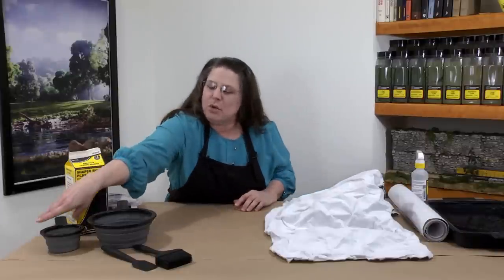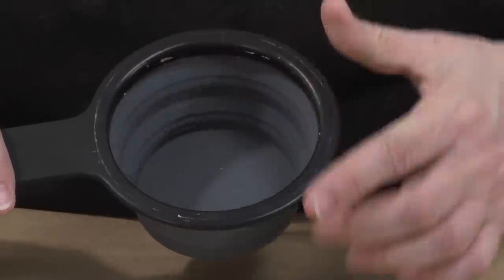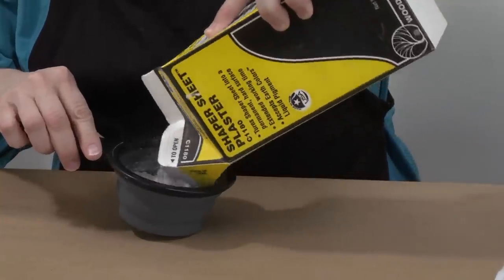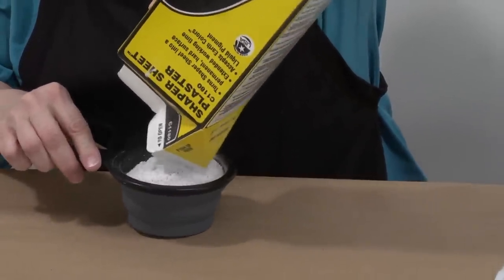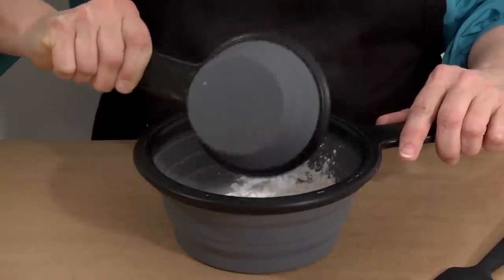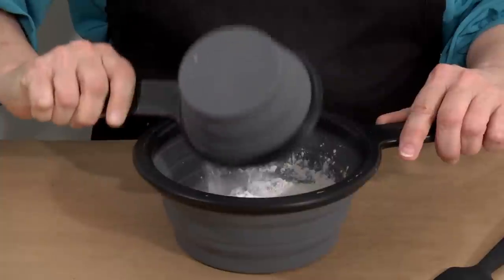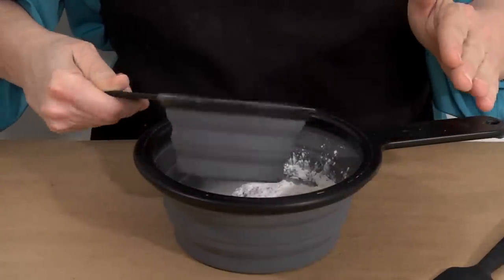I have mixing bowls here with measurements marked on the inside. I'll measure eight fluid ounces of shaper sheet plaster, then slowly add it to three fluid ounces of cold water, which I already have in this bowl. You don't have to follow these measurements exactly — just make sure you mix roughly a two-and-a-half to one ratio.